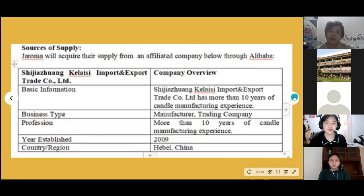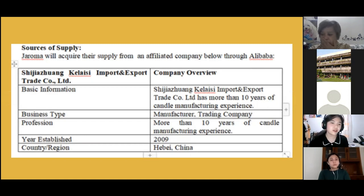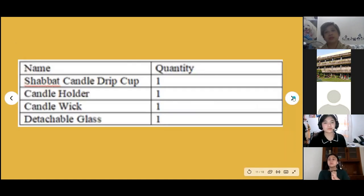These are the sources of supply for Jeroma Company. We will be acquiring our supplies from Shizuang Kilai's Import and Export Trade Company, which is a manufacturer and trading company on Alibaba. Here are the items that we will be needing.